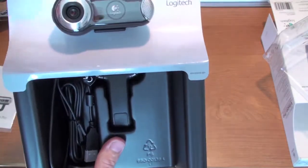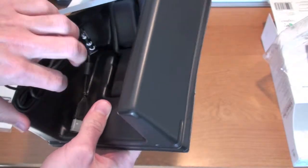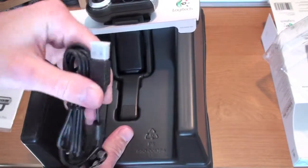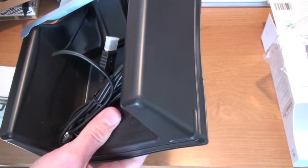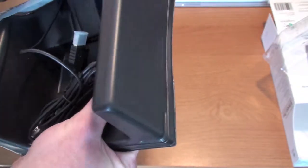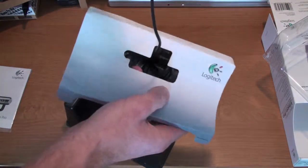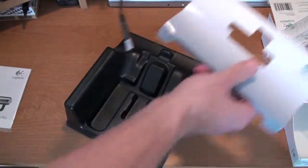Just pop this right off the front, and there it is guys, right here. It's very, very nice. It runs off USB power, and by the way this is for both Mac and PC, so if you're using Windows don't feel left out. I saw very, very good reviews from both sides. Then you just pop this right off the base — and there we go, pop it right off, slide it down. This is about the most frustrating part, taking it out of the package.